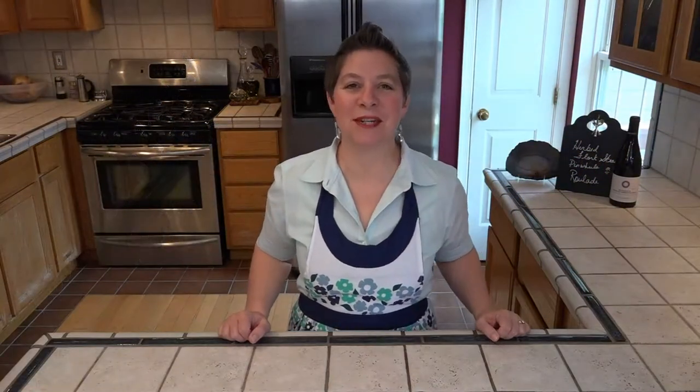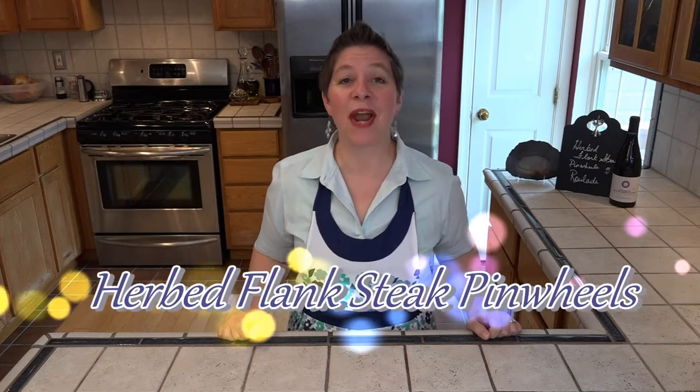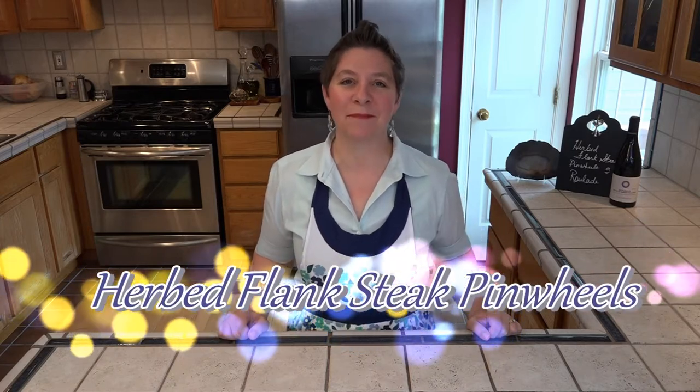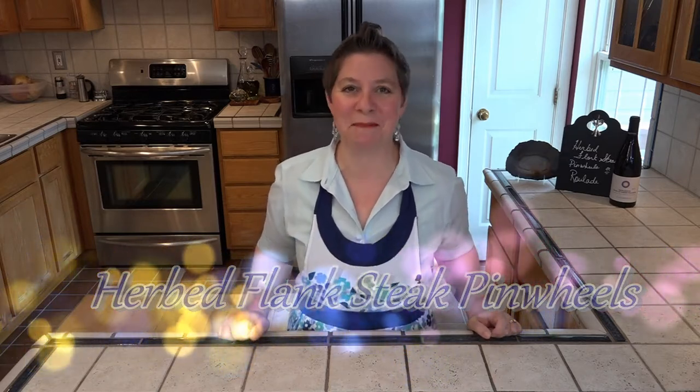Hello and welcome to Larissa's Kitchen. A few episodes ago, Patrick asked me to put together either a roulade or a braccioli — in other words, meat rolled with filling. So I've decided to put together an herbed flank steak pinwheel. Filled with arugula, spices, and cheese, this surprisingly simple dish is bursting with flavor. So let's see what we're going to need.